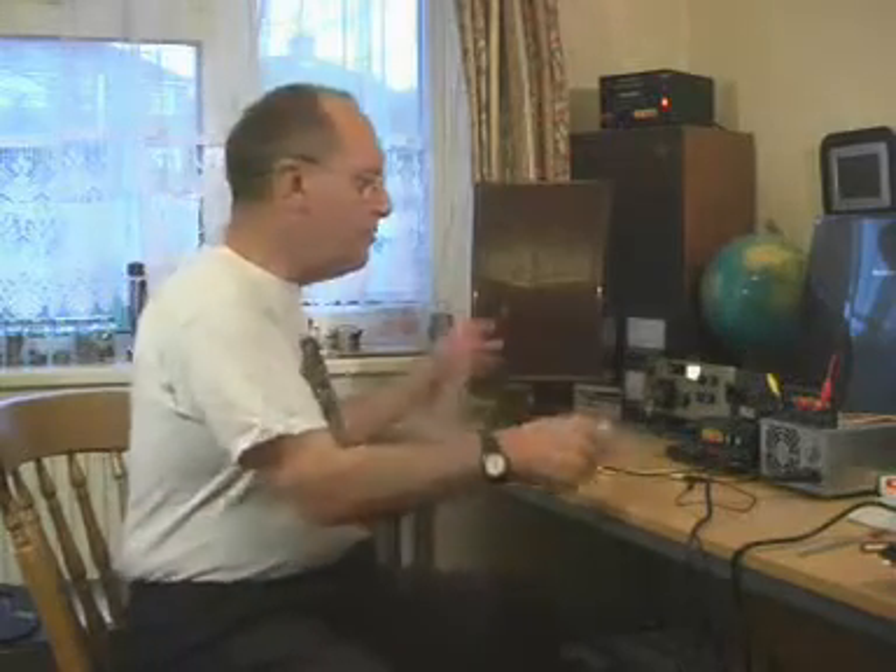Hello there, this is the amateur radio corner of my workroom, but this video is not about amateur radio — it's about something that came before radio.